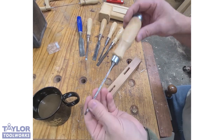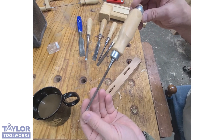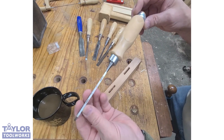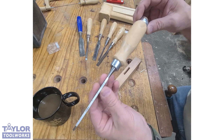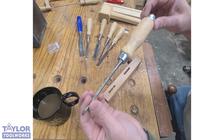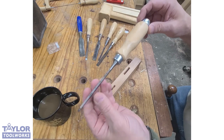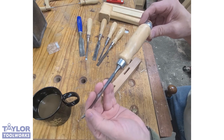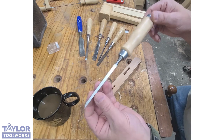I'd like to spend a few minutes talking about what I feel is one of the lesser known and underappreciated bench chisels — the lowly one-eighth inch. This is a one-eighth inch bench chisel from Narex. Years ago I picked up an eighth inch bench chisel because I had some needs for it, and I've used it ever since. I don't use it every day, but when I need it, I really need it.